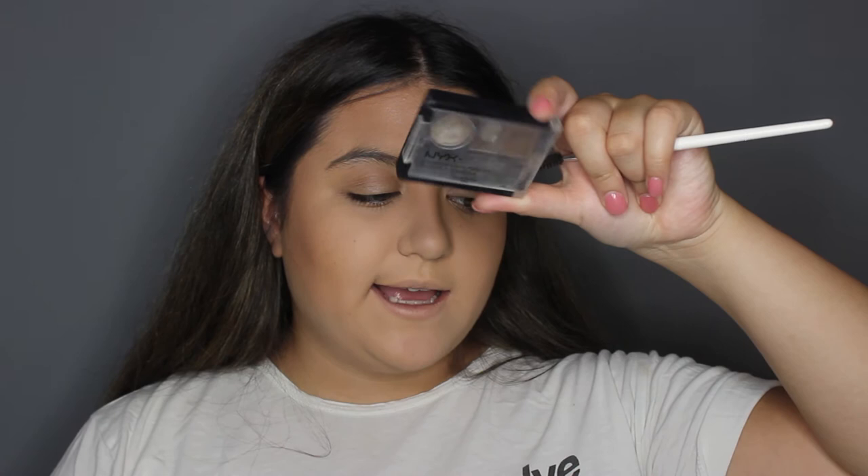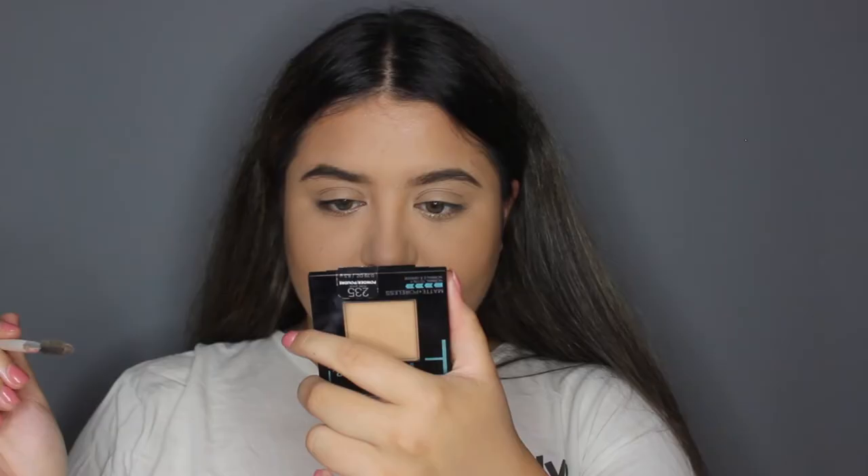Why did I do this? I still use this actually — it's the Eyebrow Cake Powder by NYX. I think I just filled them in randomly, I didn't do any lines or anything. There is a reason why I carve out my eyebrows now. They look so sad.